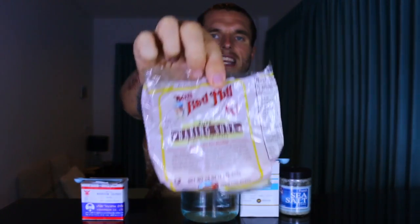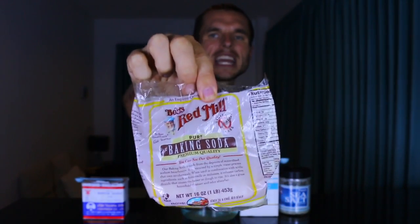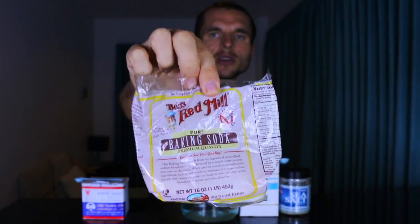A lot of baking sodas out there, unlike this one, are chemically extracted — so you're getting those chemicals in your body. But this one is completely water extracted, so it's a really pure source of baking soda.